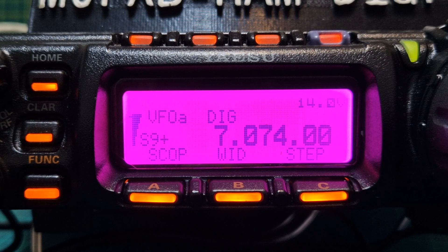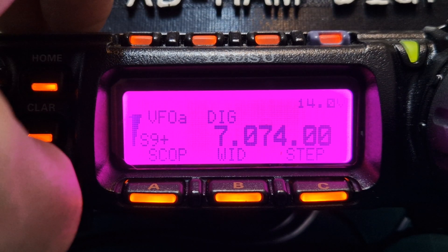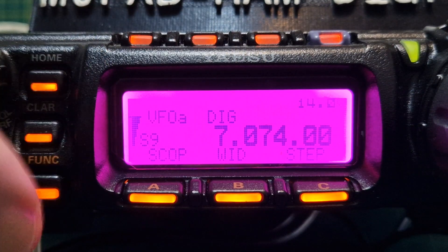Welcome to my channel. I thought I'd show you the scope settings on the Yaesu 857D. All you do is hold — just push the function button briefly until you're in the F menu settings.